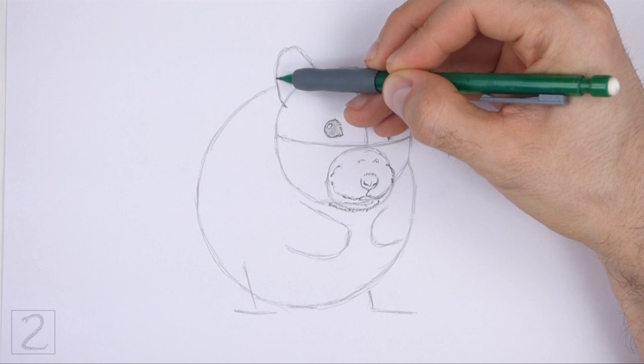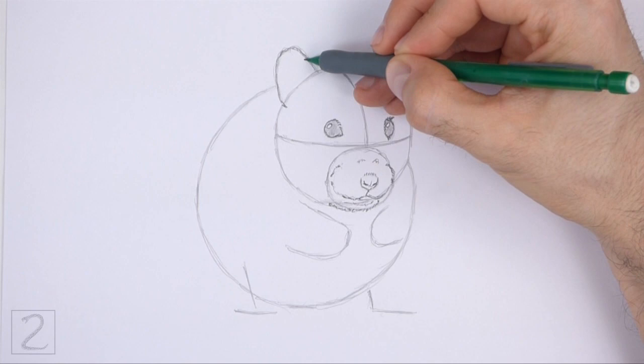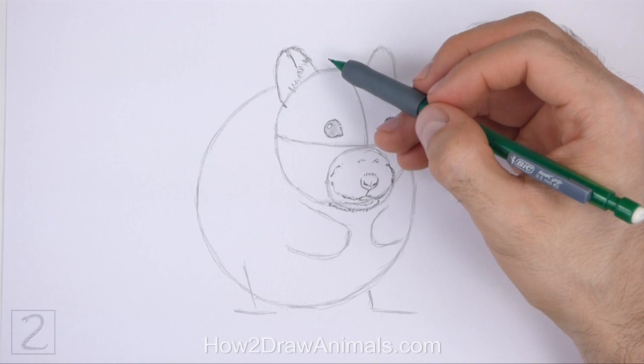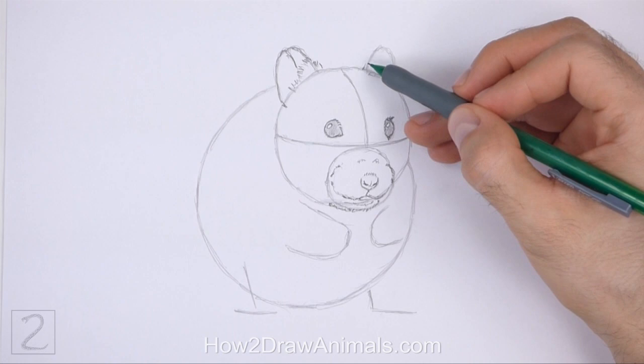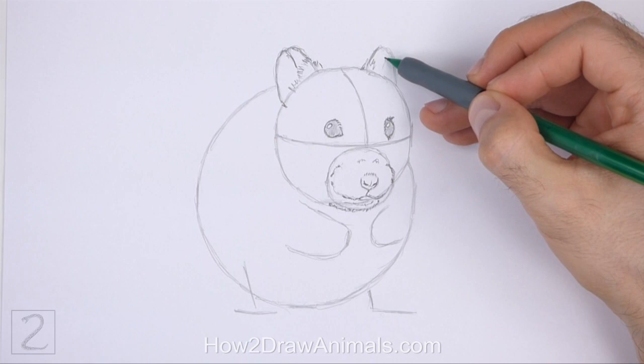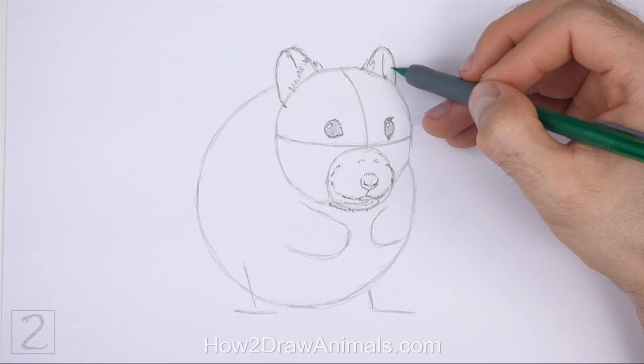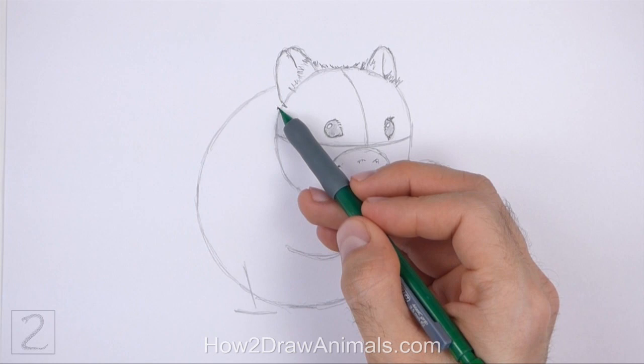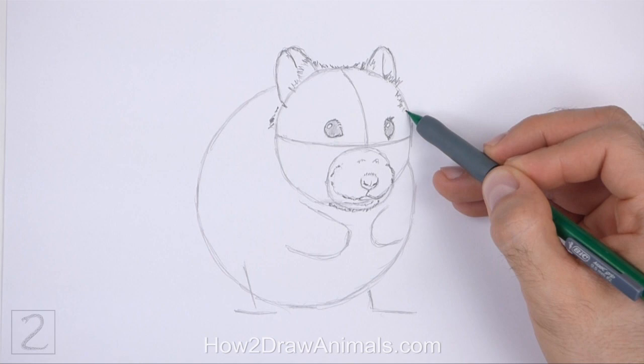Darken the arc on the top left side of the head to create the first ear. Add a few short strokes on the bottom right side for the furry base of the ear. Inside the shape, draw a short line for the ear's opening. Use the arc on the right as a guide to draw the other ear the same way. Draw a few short strokes at the bottom for the furry base of the ear. Now use the first circle as a guide to draw the rest of the head. Draw a series of short strokes along the basic path of the circle to create the furry shape of the head.